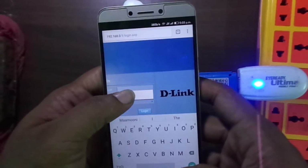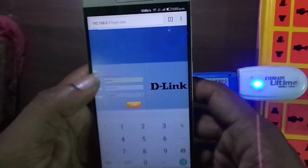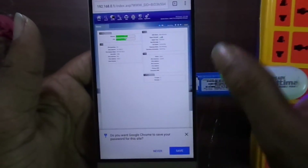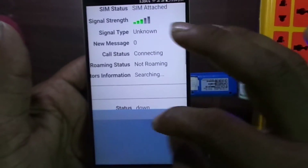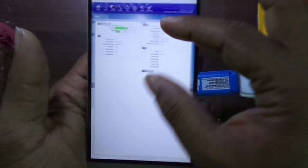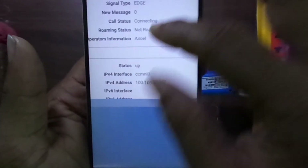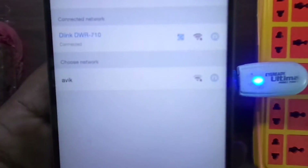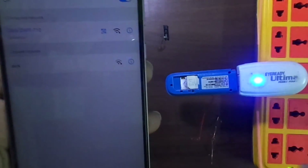Now on the default web page, I insert the default username 'admin' and the password to log in. This is the router admin page. The SIM card is attached, signal strength is full, and the call status is connected. I am connected with the D-Link DWR710 router — the Wi-Fi signal and GSM signal are both confirmed. Thank you.